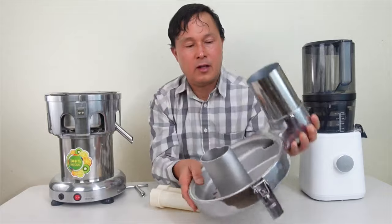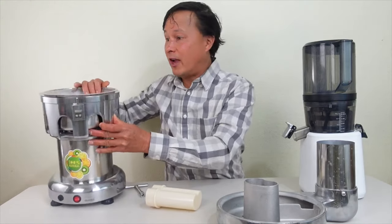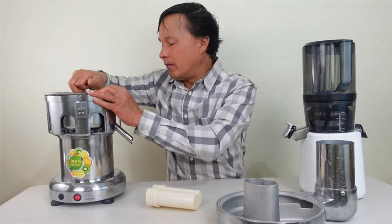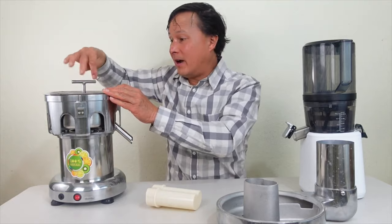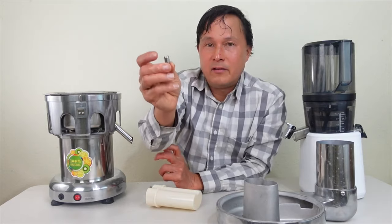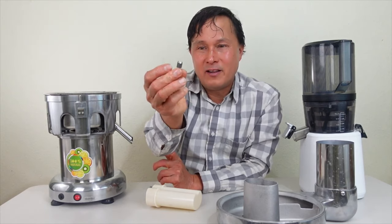They do say after 30 minutes of continuous use you should clean the machine out and let it rest before juicing again, so this truly is a commercial machine. The next part I'm not a big fan of: you can't remove the juicing screen without this little tool, and they only give you one. You'd probably need a socket set if you lose it. You have to unscrew this little hex machine screw — and I bet 8 out of 10 people who buy this juicer will lose it.